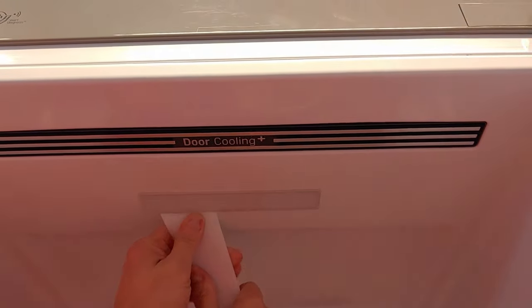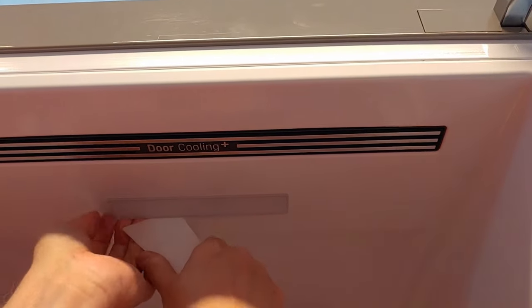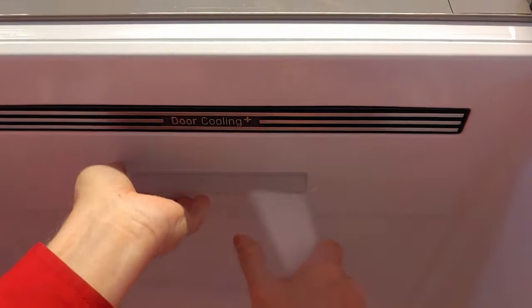It is advised to purchase a light cover together with a new light strip, as it may be difficult to remove the cover without breaking it.